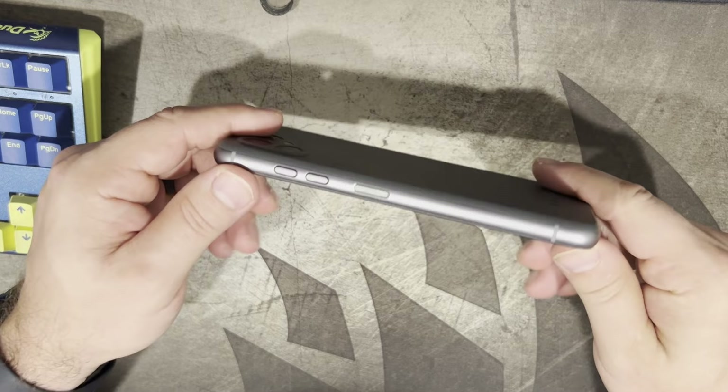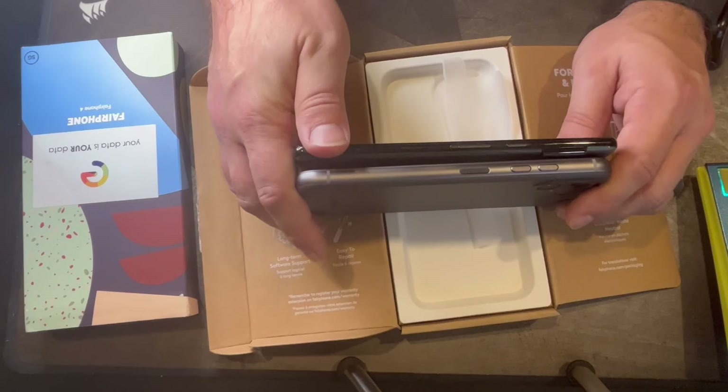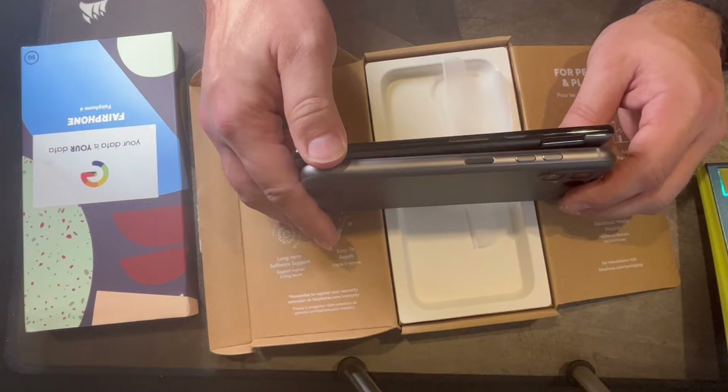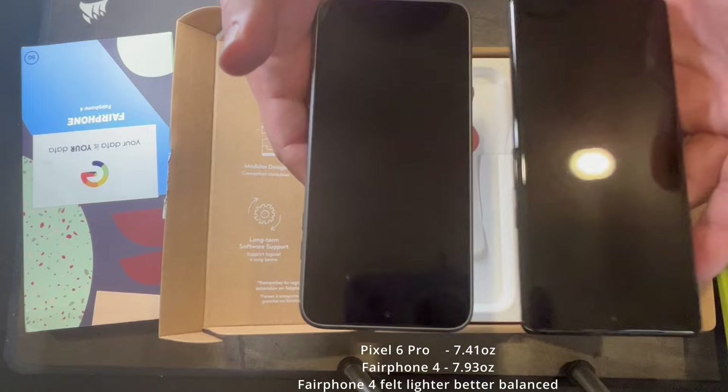There's your thickness comparison between the FairPhone and the Google Pixel — a little bit thicker. To me, having the thinnest phone in the world is not that important. I don't know what people are doing with their phones that they need the absolute thinnest thing on the planet. This is not bad at all. Its weight is actually less than — or maybe about the same as — the Pixel. Feels very nice, very premium.